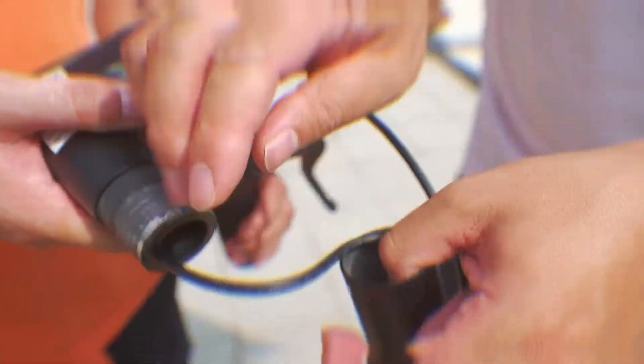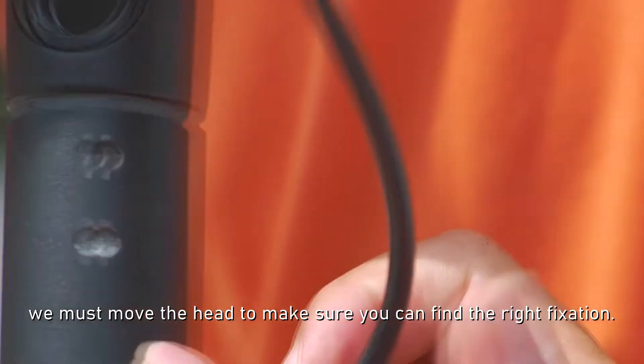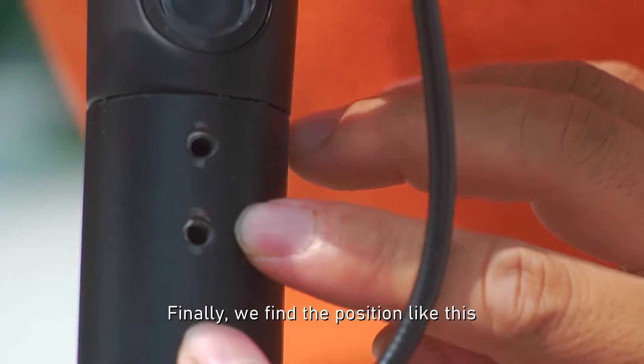Push inside. We must move the head to make sure you can find the right position. See here — finally we find the position.